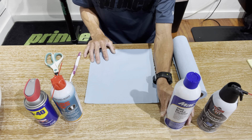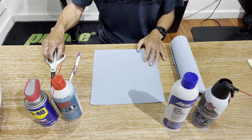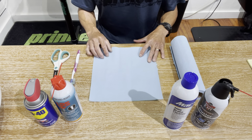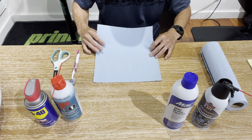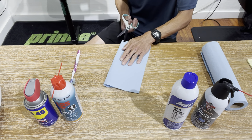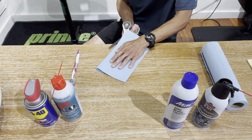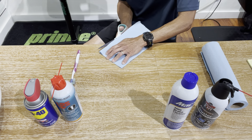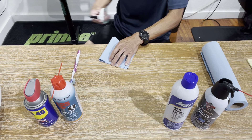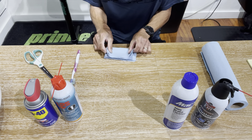I feel like it leaves a nice film where it's nice and lubricated and it helps prevent rust. Instead of alcohol, I'm going to be using an automotive brake cleaner — it's really strong and cleans really well. I also have compressed air, scissors, and a toothbrush. I have a shop gray paper towel which I'm going to be cutting into eight pieces. I just fold it in half and cut it.